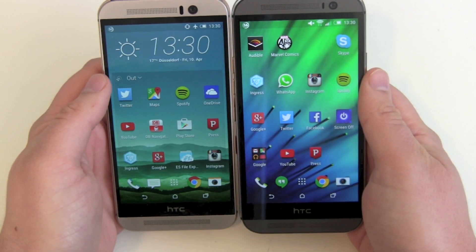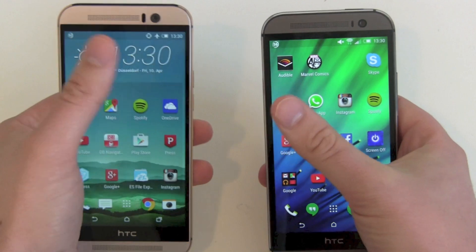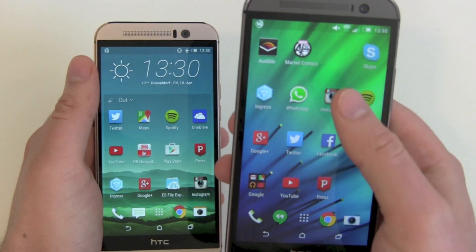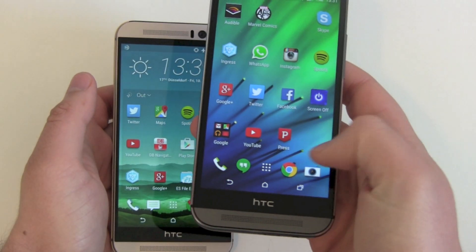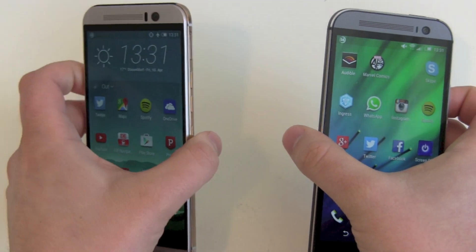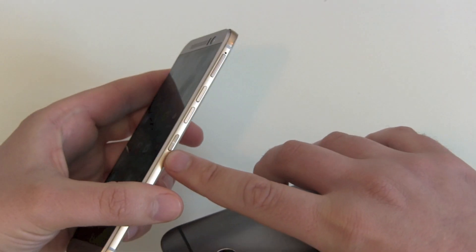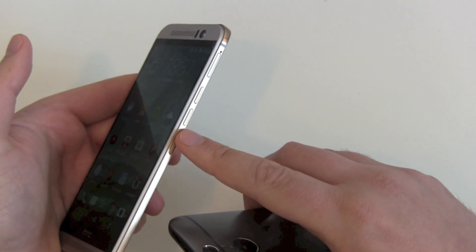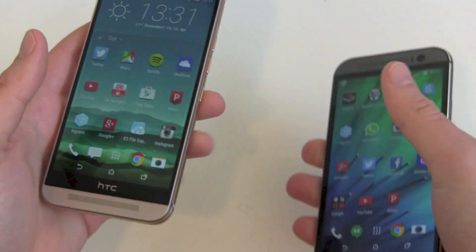The M9 is a tiny bit shorter than the M8. You can't really see or feel it, but the difference is there. One thing I hated about the M8 was that it was too long for its width, so I'm really satisfied that HTC shortened the M9. The last design point is that they moved the power button from the top to the side — it's now in the middle of the right side. You get confused with the volume button at first, but after two or three days you get used to it and it's great.